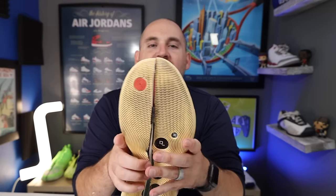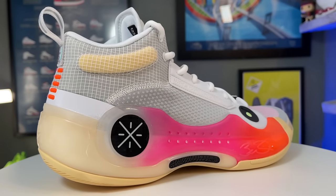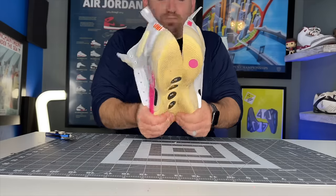Hey, what's up? Zach here. And today I have the all-new Way of Wade 10, and these are all the reasons you may or may not want to buy them. Thanks to Way of Wade for sending me these prior to release to check out. However, this video is not sponsored — they're not seeing this video before you — and of course, all opinions are still my own. All right, let's get into them.